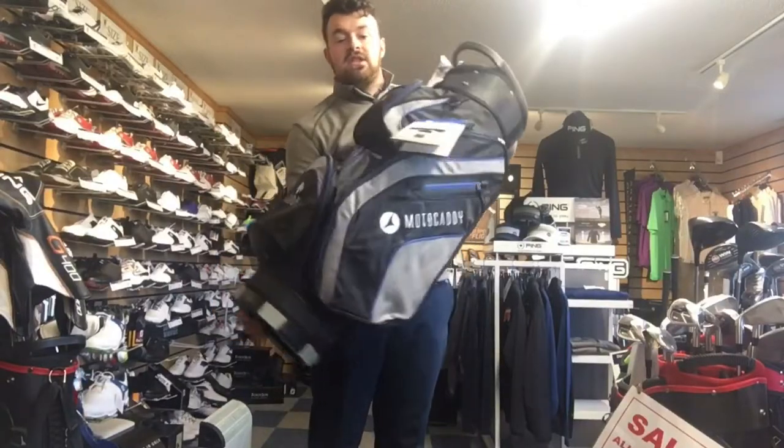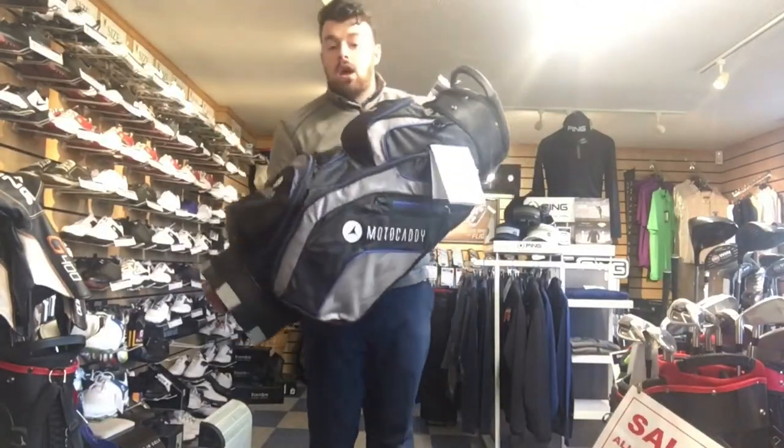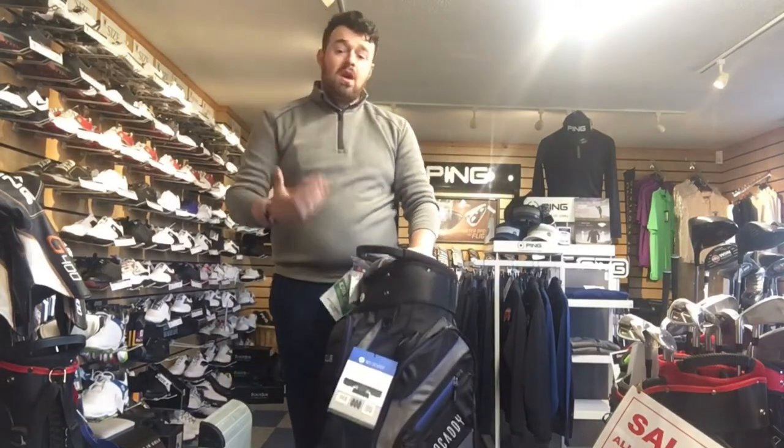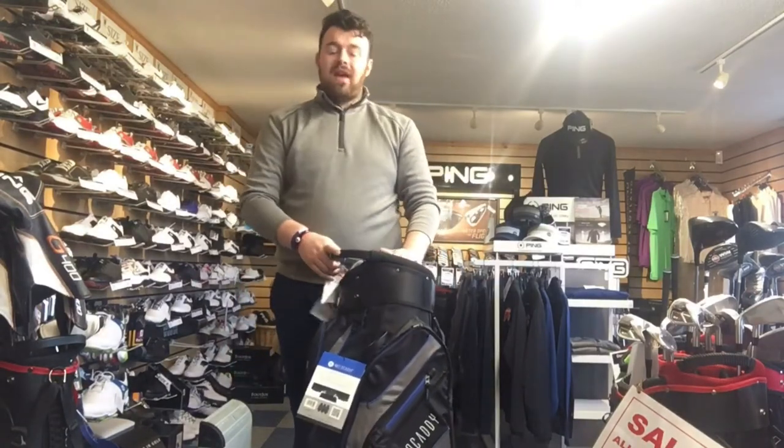Right, so here it is — the 2018 Motocaddy Club Series bag. I'm going to run through it as quick as I can; I don't want to bore you with all the details and all the nitty-gritty stuff.